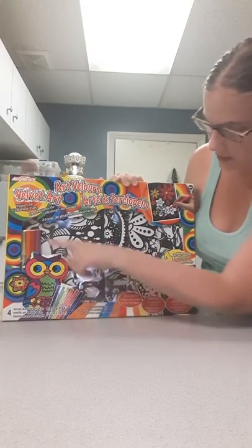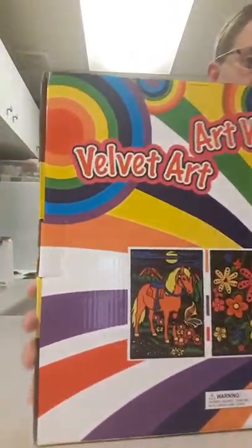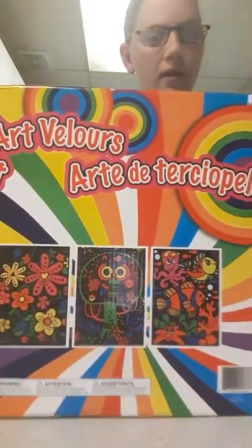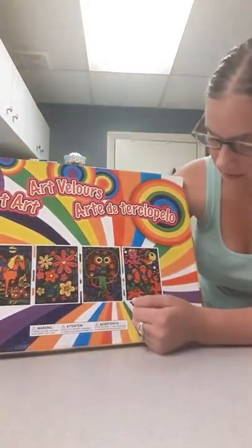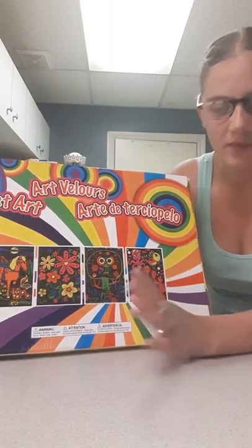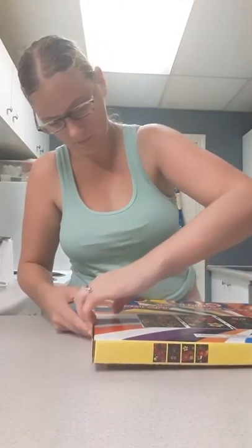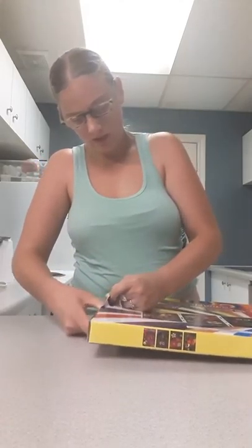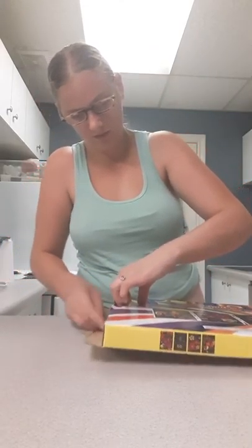Here are the markers over on the side. Each side is the same, and here is the back with the art designs. I'm probably going to color this one first, but I'm only going to color one in this video because it would take like 20 minutes each. I like to take my time and sometimes go over it to make the colors darker. You can buy these from the dollar store, sometimes Walmart, online, or craft stores definitely should have them.